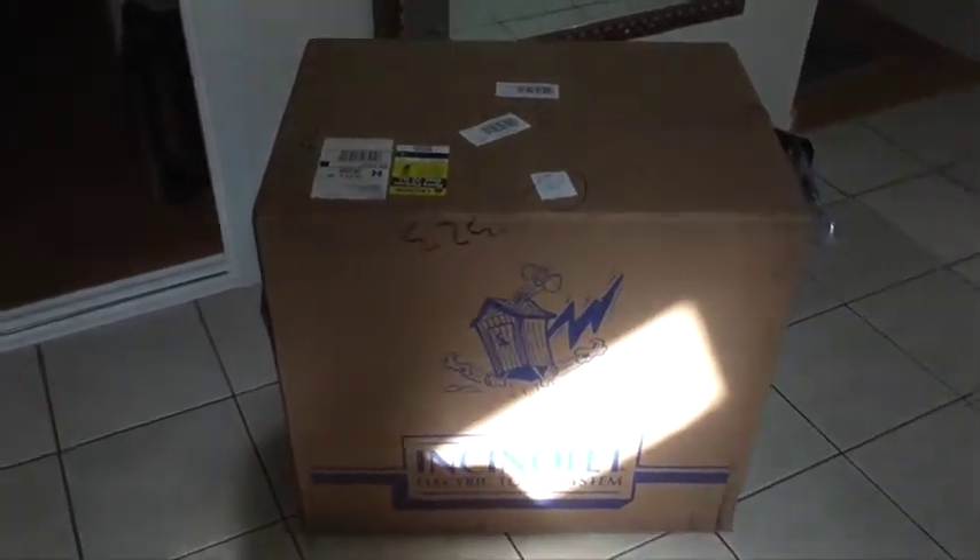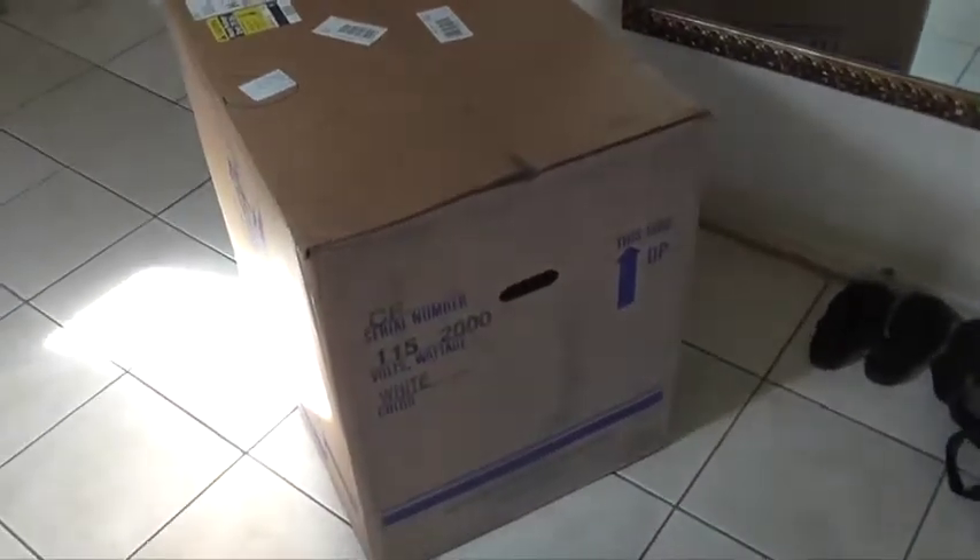I will be opening it up, testing it, and documenting the entire process.